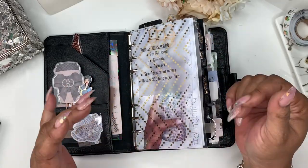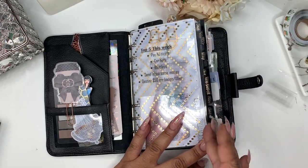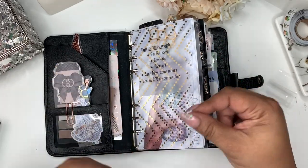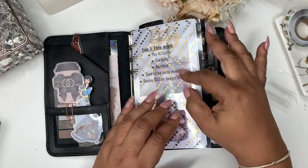So I'm just going to do a quick flip through of how my week has gone. I've taken some things out since the last video, so I'm just going to go through what it's looking like now, how I have it set up, and then I'll do a video on me setting up my Moterm.